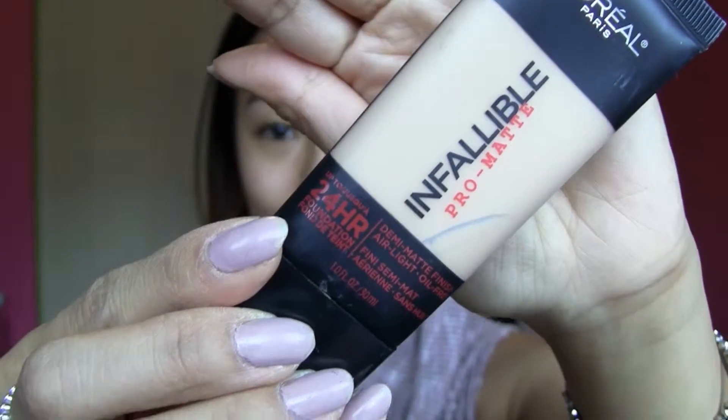I'm using my L'Oreal Infallible Pro Matte Foundation. This foundation is super matte — it's medium to full coverage and it stays on all day. And I'm just covering up my little freckles here. You can see already it's covered up a lot of my discoloration.